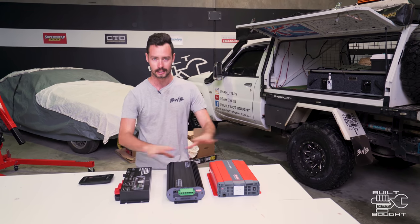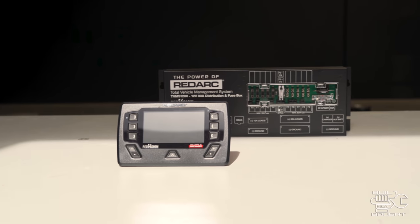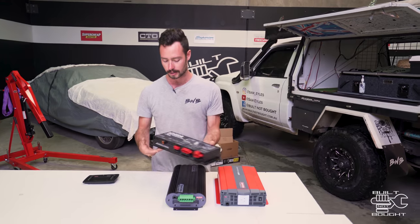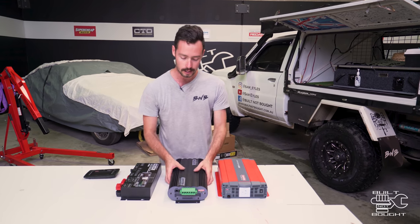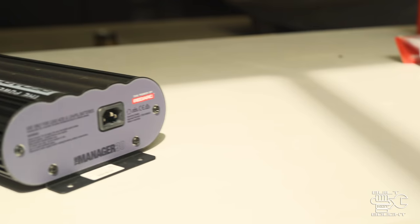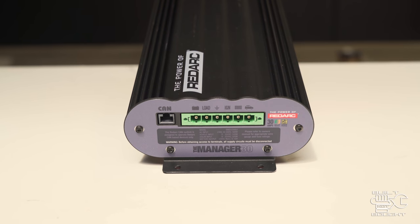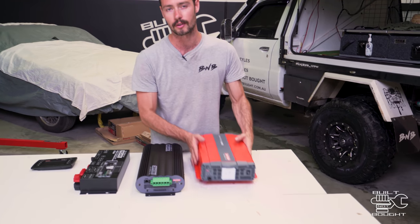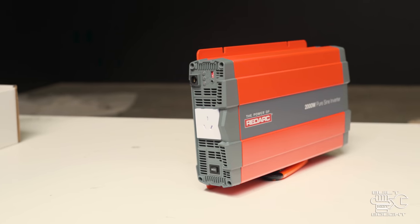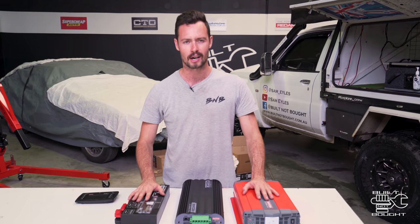This is the main gear that's going to go in the canopy. The brains of the system is this Redvision — it's the hub where everything goes in and out. Then we've got the Manager 30, which is essentially the same sort of thing as that BCDC but on steroids. It can take 240-volt charging input, all your solar, and works in with the Redvision. And then we've got a new inverter — I had a 1000-watt before, now this is the 2000-watt inverter, so I can run a lot more electrical stuff, keep the missus happy with the hairdryer and maybe play some PS4.